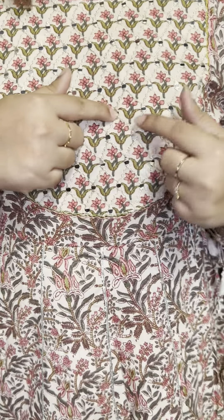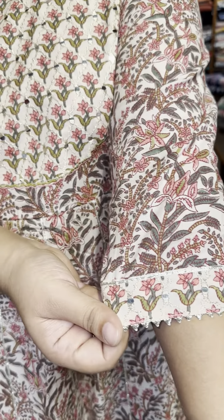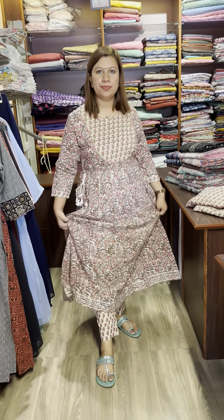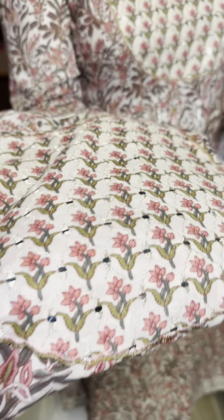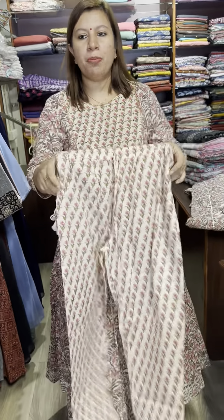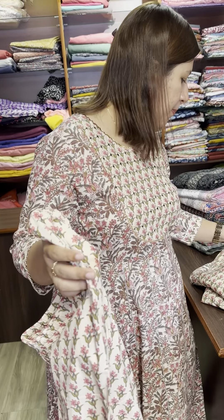This is printed as well. The neck has mirror-style sequence work — not original mirror, but sequence. This is the sleeve and printed bottom. Available in small, medium, and XL size. Closer view shows the bottom with front side, back side elastic, front side pocket. Price is $1,550.